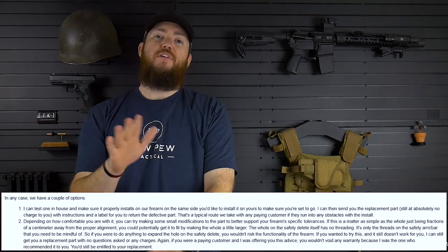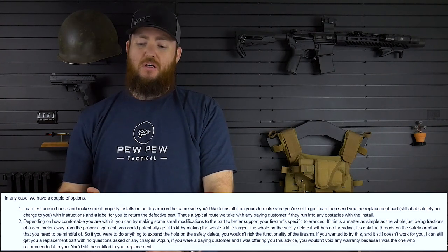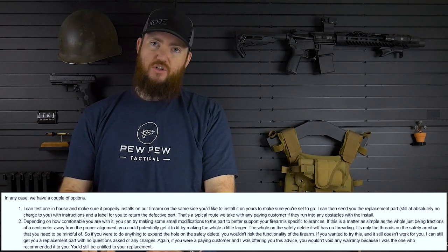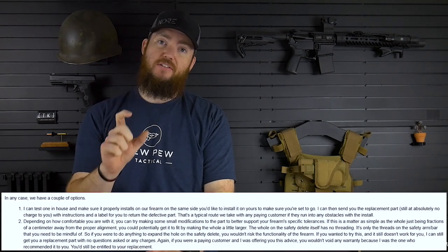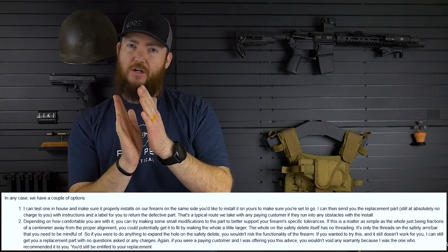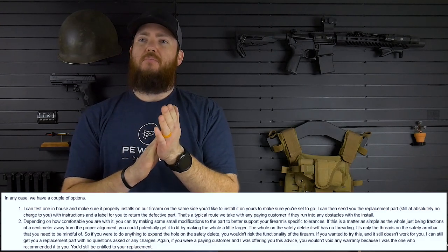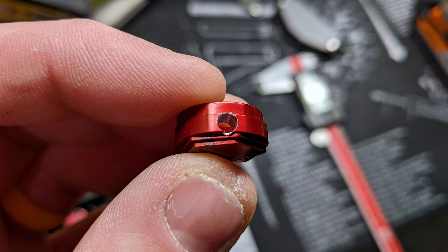What he suggested — and he said he would offer this to anybody, whether it was for review or if it was a paying customer — was to go ahead and try to just bore out the hole, the non-threaded hole on the safety delete itself. Not the end piece of the crossbar, but just the safety delete. Maybe it was just a little misaligned, or perhaps the hole was just a little too small. He said just go ahead and drill that out just a little bit and see if that helps.